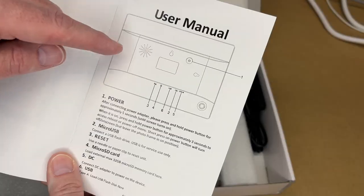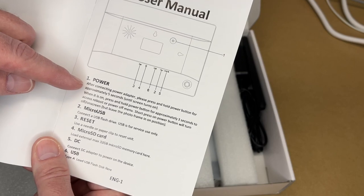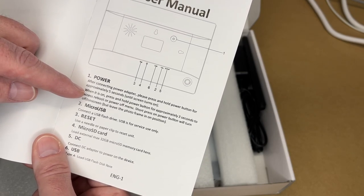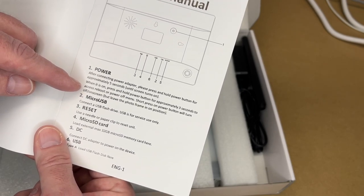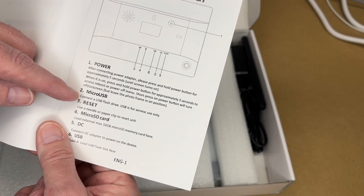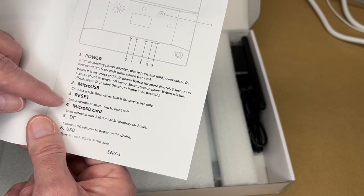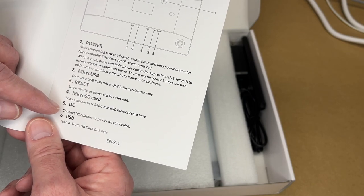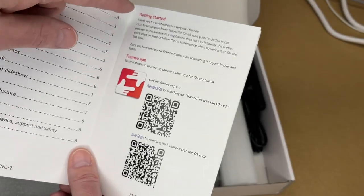Let's look at the manual. Here's a diagram of the device. We have the power button — after connecting the power adapter, press and hold it for approximately five seconds until the screen turns on. When it's on, press and hold for approximately three seconds to access the reboot or power off menu. Short press turns the screen on or off while leaving the photo frame on. It also shows micro USB for connecting a flash drive, USB for service only, a reset hole, micro SD card slot supporting up to 32 gigabytes, a DC power connector, and a USB Type-A port for a flash drive.